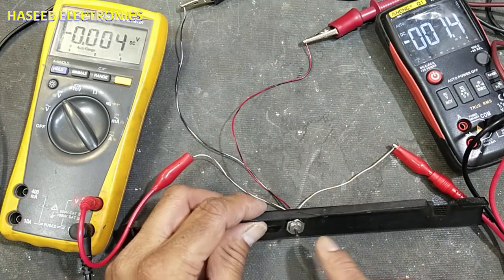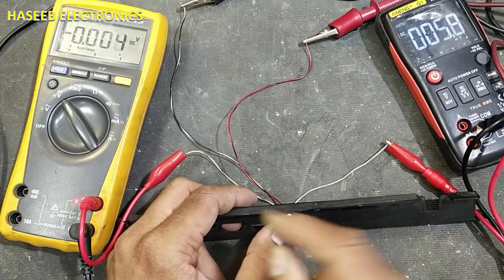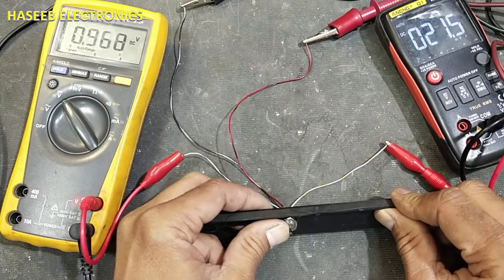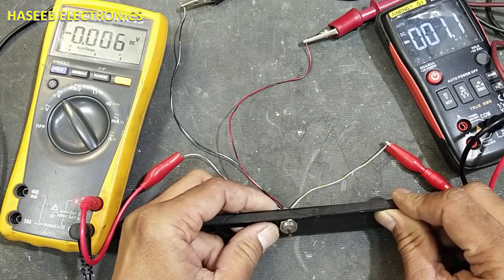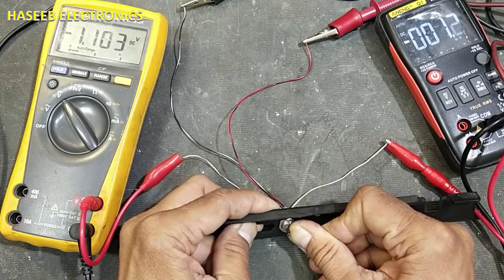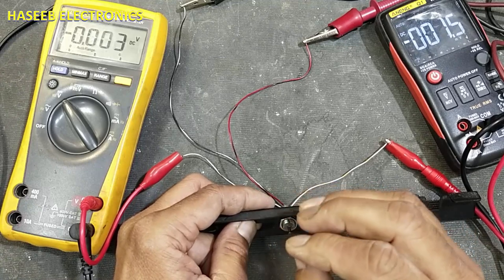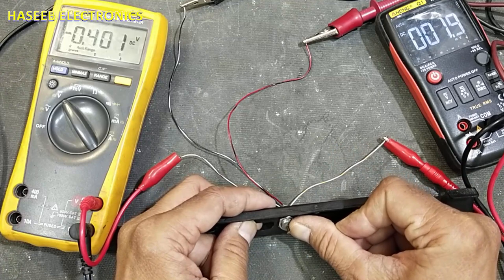Both multimeters are displaying zero. If I press the joystick to the right side, this multimeter gives a reading in the positive direction. When I release it, it returns to zero. When I press it to the left side, the voltage goes negative. The voltage is directly proportional to the force applied to the joystick.